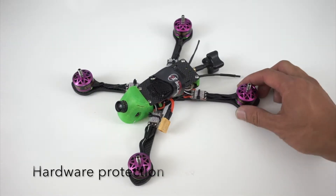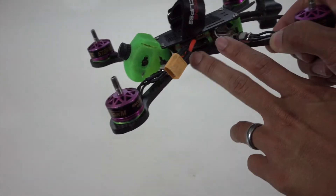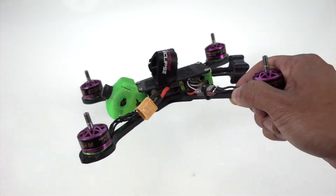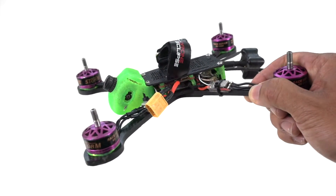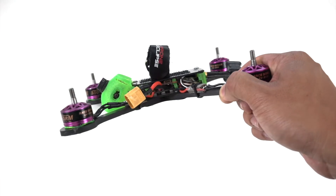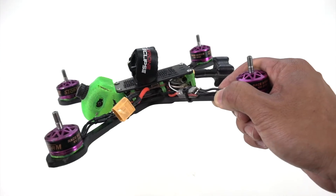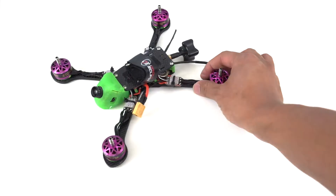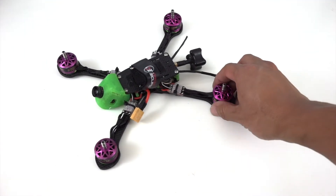The second design goal I had was to protect all of the electronics. I wanted to make sure that if I have a crash, my flight controller and PDB are isolated from the top plate and the canopy in the front. One of the things I really didn't like about some of the other frames I've flown is that in a crash, my top plate and standoffs would shear the flight controller and electronics on the inside. So I wanted to make sure that those electronics were protected and wouldn't get damaged in a crash.